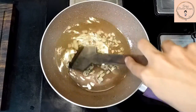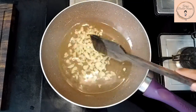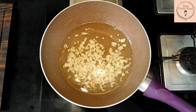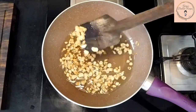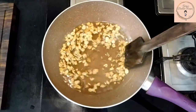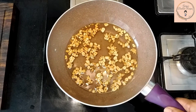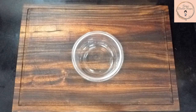You can add in a bit of turmeric for that extra color. Once the garlic turns brown and crispy, that's when you know that it's done. Cool and store the garlic oil in an airtight container.